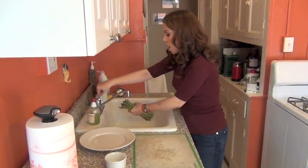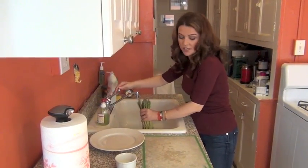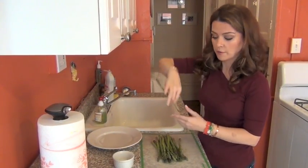I am going to wash the asparagus real quick. I washed them already before so it's just a quick rinse, and I'll show you why I'm not drying them. Then I'll remove about one inch and a half from the bottom.